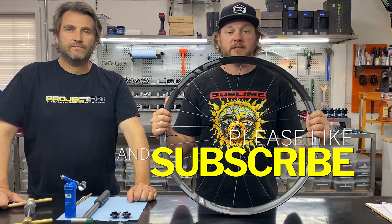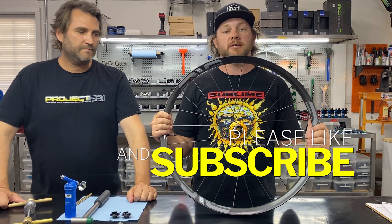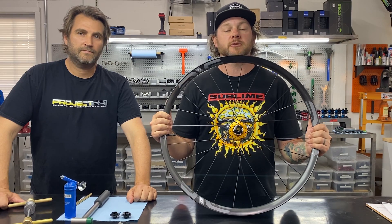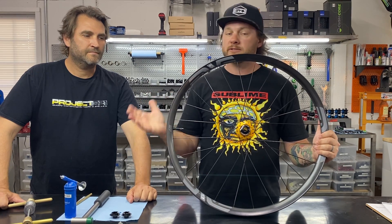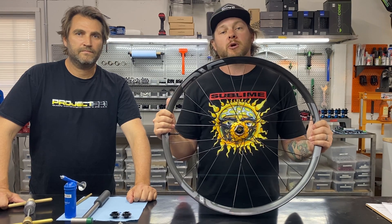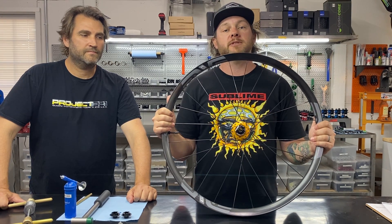It's that easy — a pretty simple thing to complete if you have the correct tools, but it is something you may find yourself needing to do at some point. Thanks for joining us, and thanks to Jake for giving us this little lesson. Make sure to like and subscribe, and go to Project321.com to check out these awesome hubs.